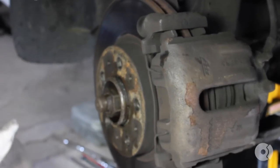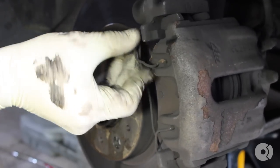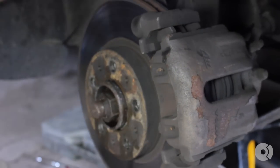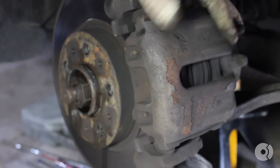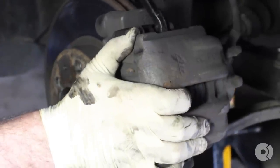Next, we need to remove this retaining clip. Use a screwdriver or a small pry bar, get in there, and just walk it out. After everything is freed up, you should be able to pry this right out. Pull the carrier off the rotor.